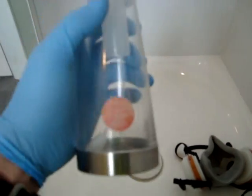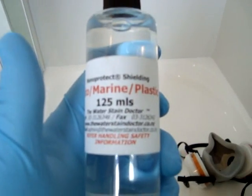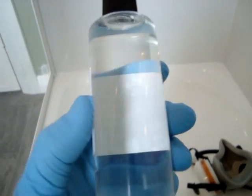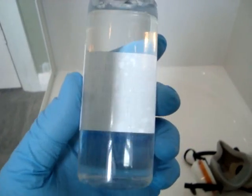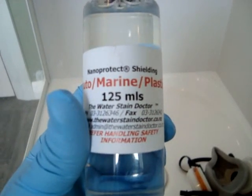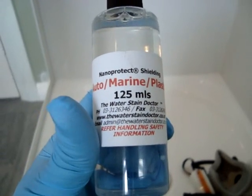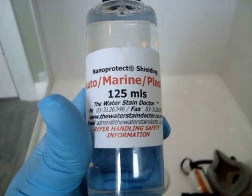We have a pump sprayer here — just a typical polymer or plastic pump sprayer — which we fill the nanotechnology into. This is the nanotechnology here; it's 125ml. This product is high-count nano, it comes from Stuttgart, Germany, and 125ml is enough to do around four or more standard domestic showers. So you can expect to use about 20-odd mils per shower for good coverage.